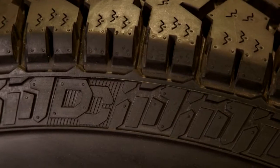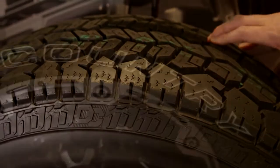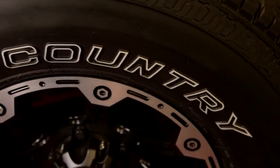It has Dick CPEC DC logos in the buttress area, and also has generous side shoulder definition as well, again for off-road traction.